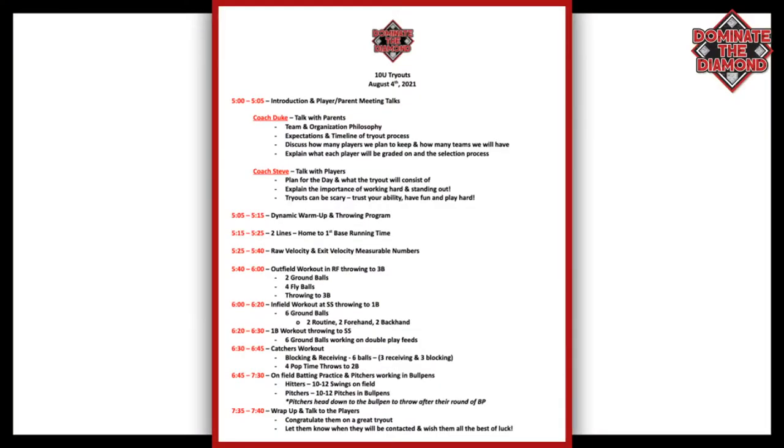Those are my key aspects of running the perfect tryout. Now I'm going to take you through a sample tryout. On August 4th, 2021, we have our 10U new tryouts at five o'clock. Everybody gets there and we break them up — we're going to give two talks. Coach Duke is going to talk to the parents, whether it's in the stands or by the concession stand, about the team, our organizational philosophy, and the expectations and timeline of the tryout process.